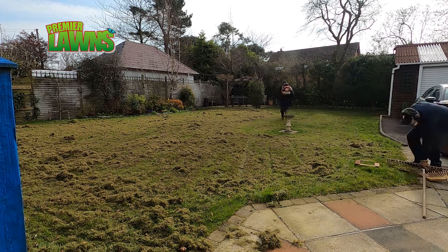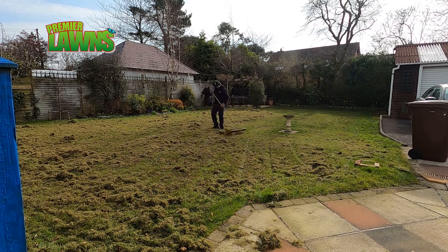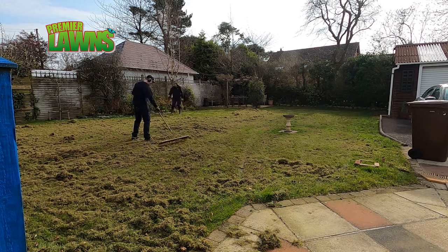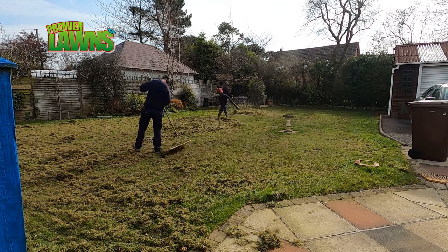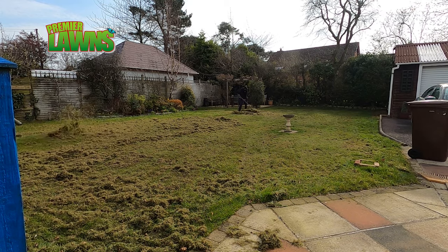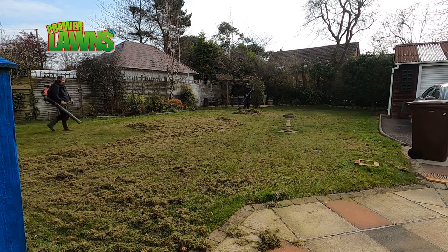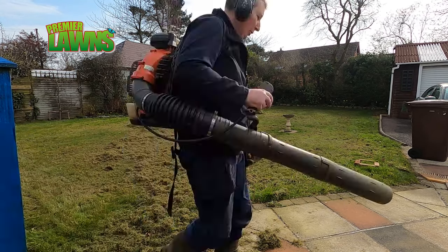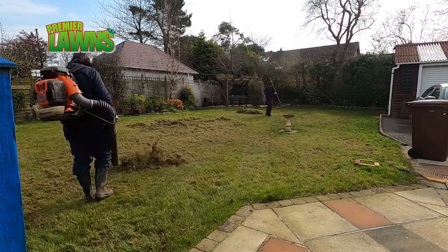I get a lot of questions asking me why we don't lift the debris between passes. Generally this is unneeded — we use professional tools. I have an Elite 501 scarifier and it just eats up the lawn. There are times of course when we will lift between passes, but this is on an ad-hoc basis as and when required, depending on the lawn.